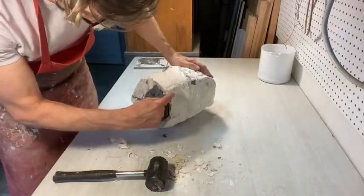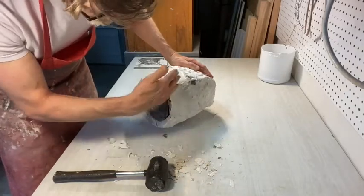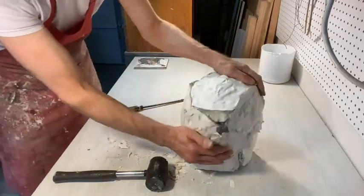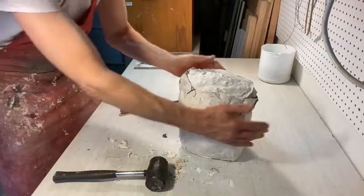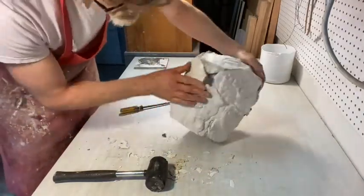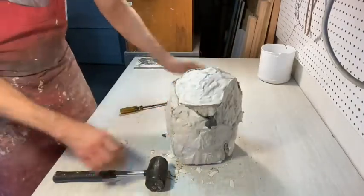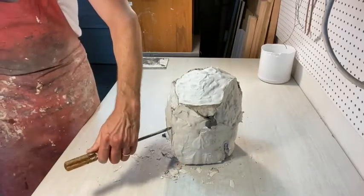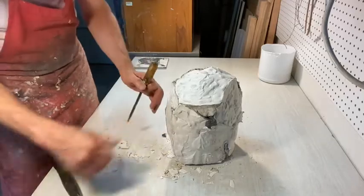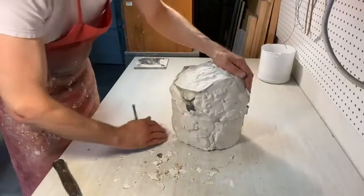We can see where it's kind of thin right here, so we're going to be careful around that spot. It does thicken up quickly because the neck kind of goes in there. Remember where the front of the face was — it's right here, this is where the nose is. You don't want to come in at it really hard in one spot because you'll just break chunks off or splinter the inside of the mold. We want to be gentle and go slow.